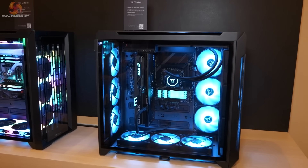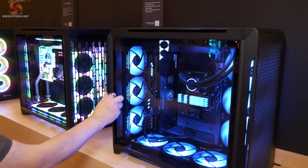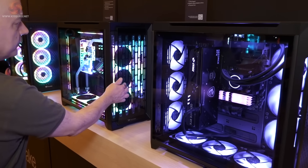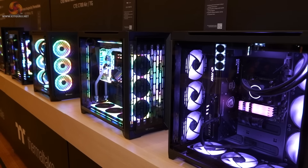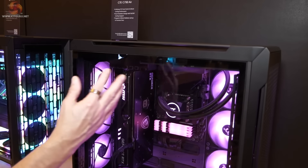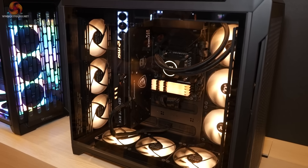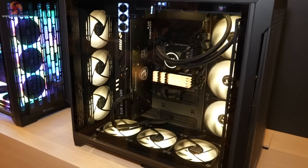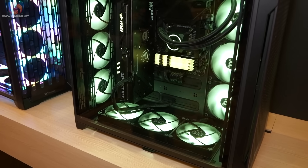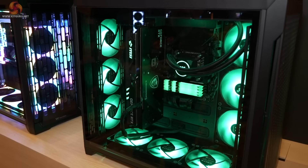We're starting with the largest version, the CTE C750. This is the air version and also the TG version, which has tempered glass on the side. It's a really large dual chamber case, which is why it has such an enormous open shape. The motherboard has been rotated 90 degrees, so the graphics card hangs natively in the PCIe slot, though the power cable is uncomfortably close to the fans in the floor. Loads of fans, huge 420mm radiators, epic cooling.